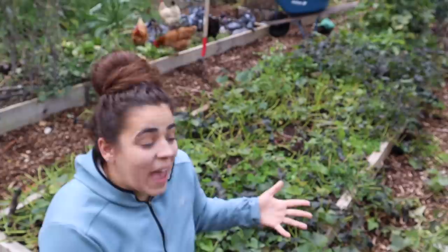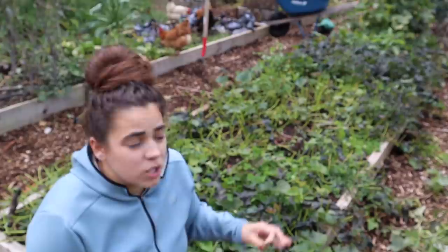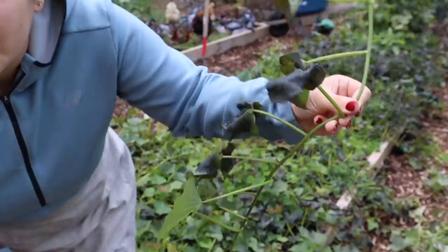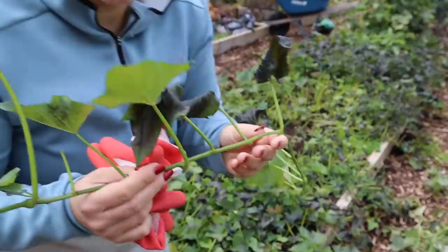I actually had to Google when to harvest sweet potatoes because this is my first year. There were a couple things: one, do it right before frost, and the second was if your leaves start to turn yellow. I was going to wait a few more days but we had a 34-degree night last night and there is definitely damage on these leaves, so I'm glad I decided to come out here and do this.